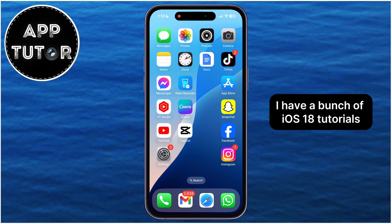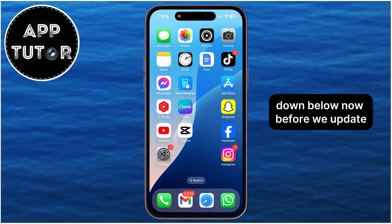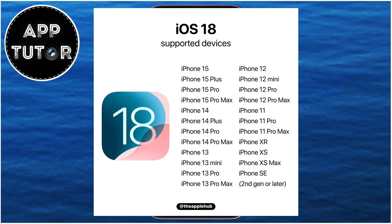I have a bunch of iOS 18 tutorials, and I will leave the video links in the pinned comments down below. Now before we update, this is a list of all the iPhones which support iOS 18. So this update will be available for the iPhone 11 models and newer. So if you have an older device like this iPhone XS or X, you sadly won't be getting this update.